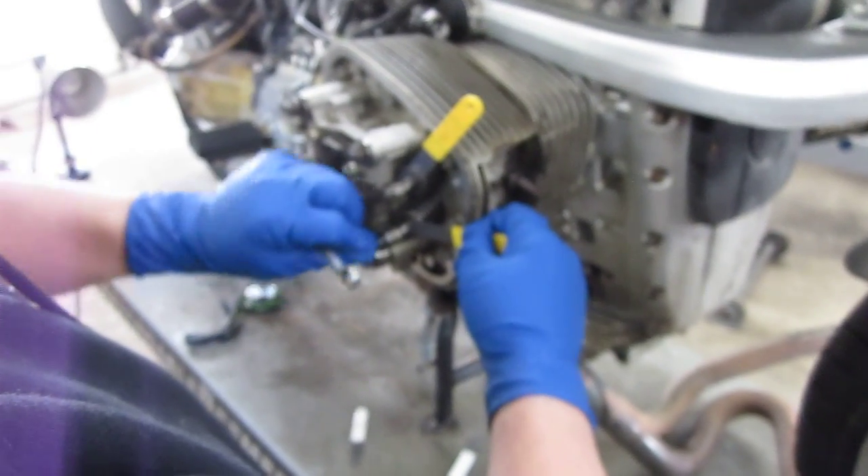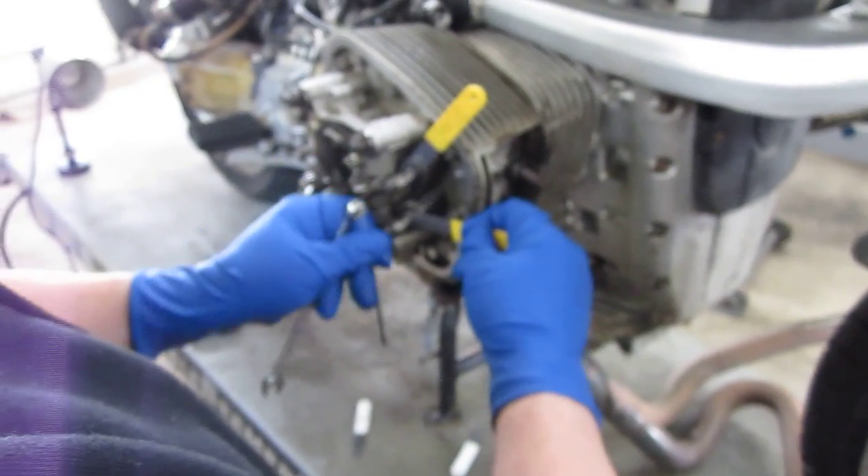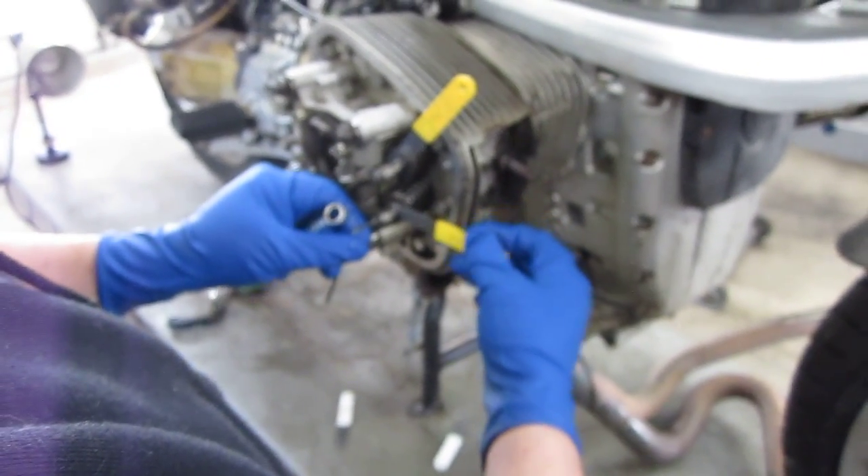0.30 millimeters on the exhaust. 0.15 on intakes.